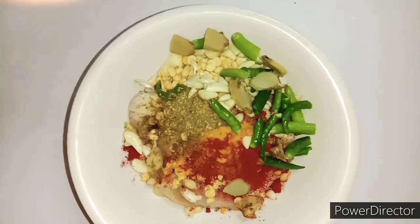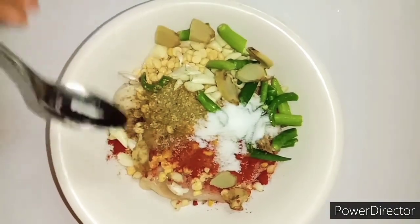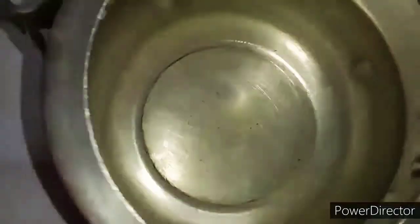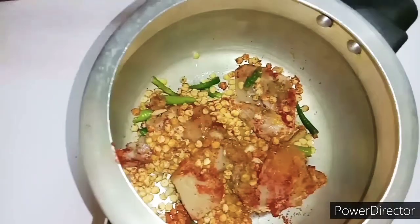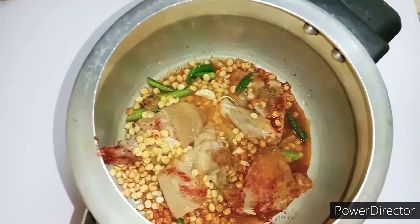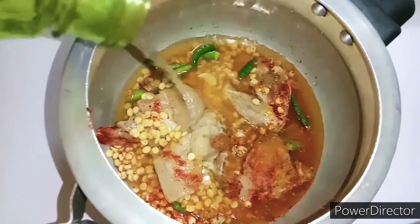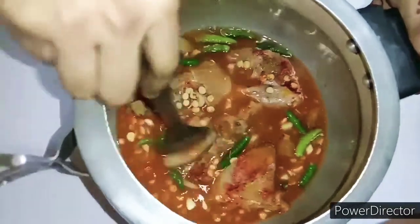We are going to put it all in the pressure cooker. Then we'll add water — just enough water until the ingredients are covered.